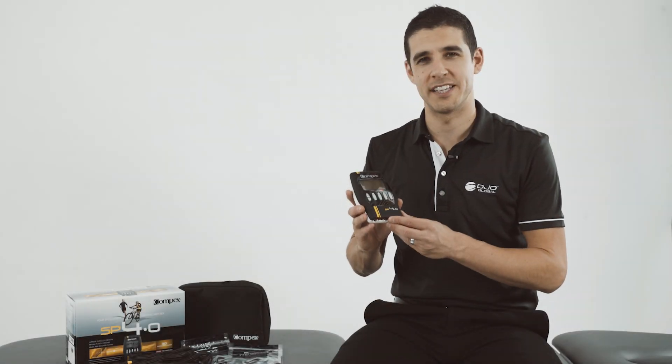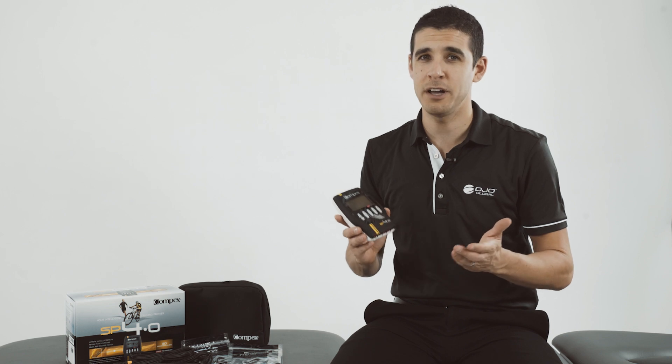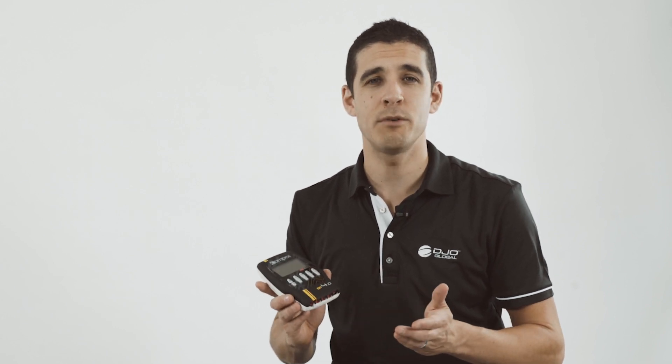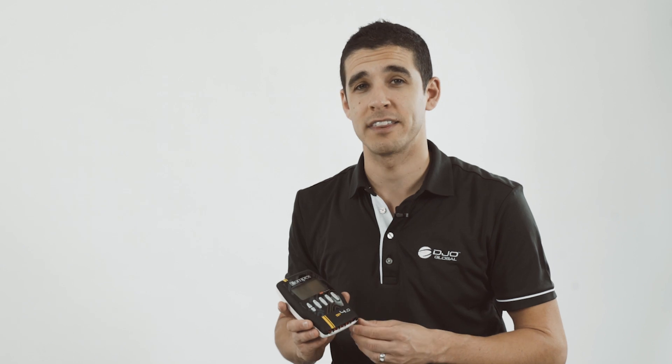The Compex SP4 is the ideal NMES device for your patients to continue their therapy or rehab outside of the clinic. The combination of neuromuscular electrical stimulation combined with exercise can reduce muscle wastage, improve strength and assist with muscle re-education.